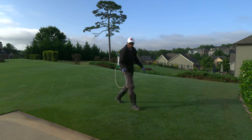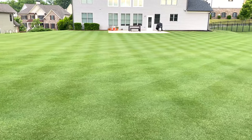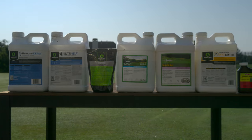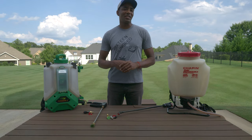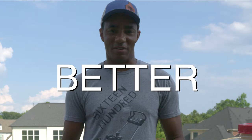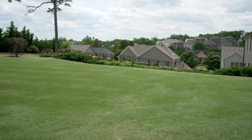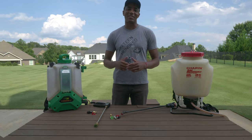A backpack sprayer is one of the best tools in your arsenal when it comes to creating an amazing lawn. They provide a lot of flexibility when it comes to applying anything from fertilizer and soil amendments to herbicides. Now if you're using your sprayer as it came out of the box, that's pretty good, but things can definitely get better. In this video, we'll show how a simple $15 part can dramatically improve the results you get with your backpack sprayer and save time in the process. Let's get started.